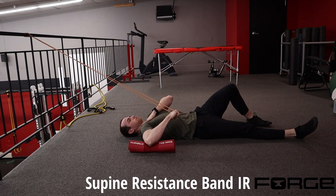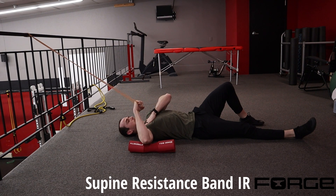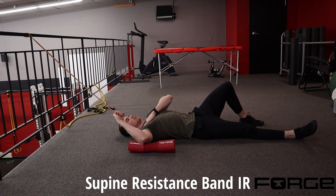We're using a bar pad here to set my elbow slightly higher than my shoulder. I have my left arm coming across in front of my right shoulder to help feel for any sort of compensation.